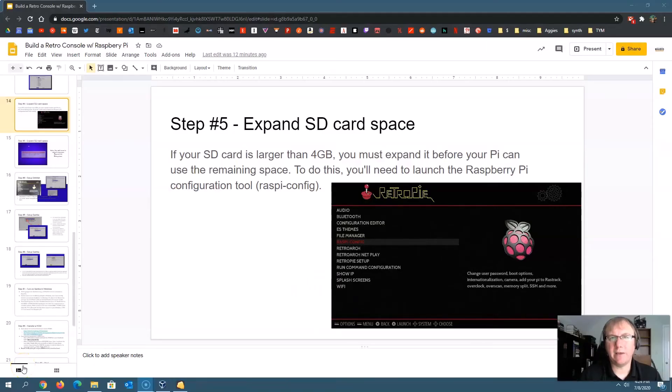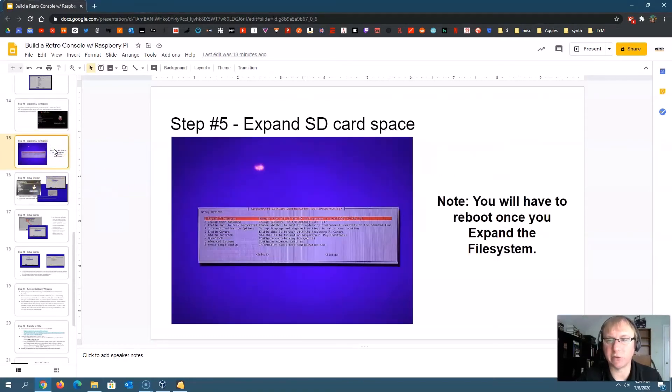The next step is you need to expand your SD card. If you have an SD card larger than four gigabytes — which you should, since I recommend 32 — you must expand it before your Pi can actually use all the remaining space. Go back to the configuration screen and go down to Raspi-config. Run that, and you should see 'expand file system' as one of the first options. Click that and hit enter. Once it's done, you'll need to reboot your Raspberry Pi. When it reboots, you'll have all the storage available on your SD card.